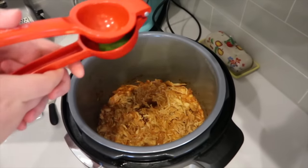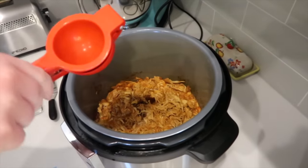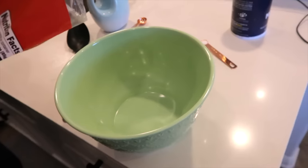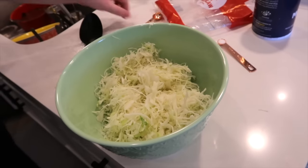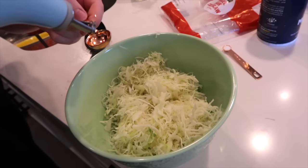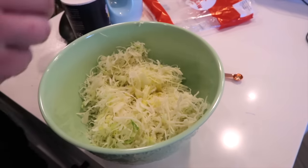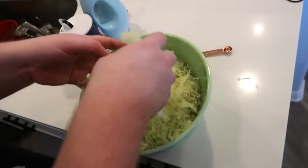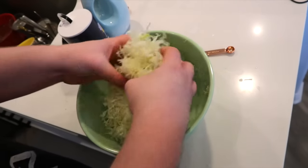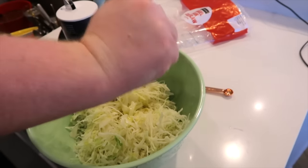Mom forgot to add a quarter of a lime after she shredded the chicken. The flavor doesn't stop here. We have two cups of shredded cabbage for coleslaw, one teaspoon of olive oil, a quarter teaspoon of salt, and we're going to squeeze the juice of half a lime into that coleslaw mixture. Timothy is going to lightly toss this together. We're going to set this aside.